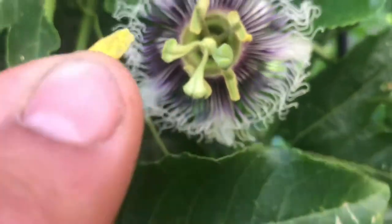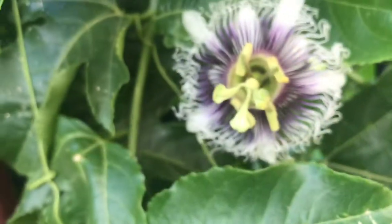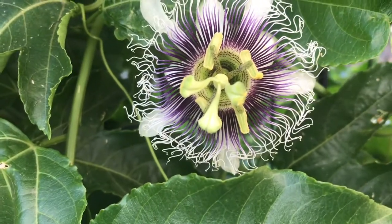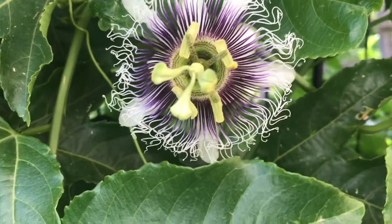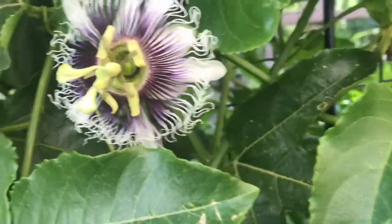You're gonna pull it off and you're gonna pollinate your passion flower. I know it looks so easy, right? And I was able to do it with one hand — my left hand.